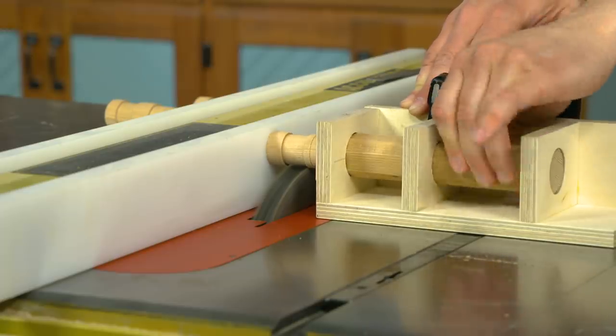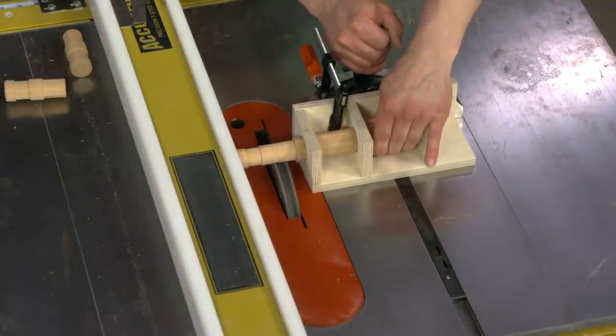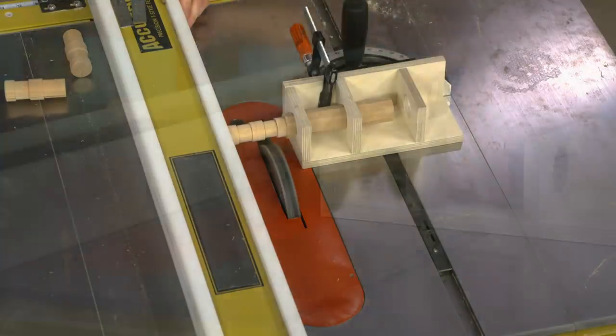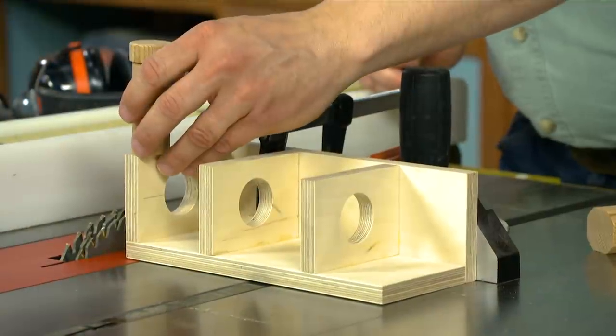For the final step, reset the rip fence and, leaving the dado blade at the same height, cut the stem of the pin to its final diameter. You'll have to do this in two passes. Then it's just a matter of cutting the pin to the final length.